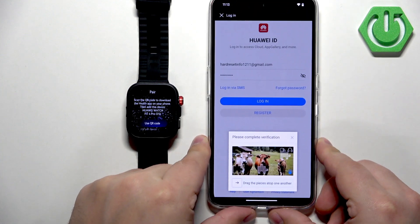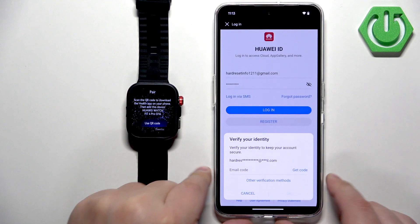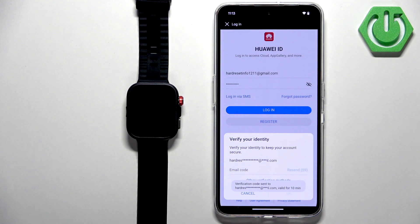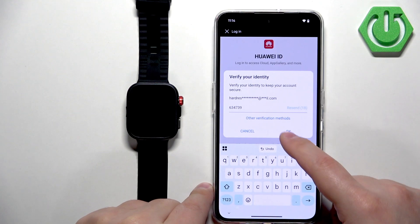Tap Login. You'll need to fill in a captcha. Then you'll need to verify with a code sent to your email address — tap Get Code. It will send the code to the email address associated with your account. Check your email, copy the code, paste it in, and tap OK.